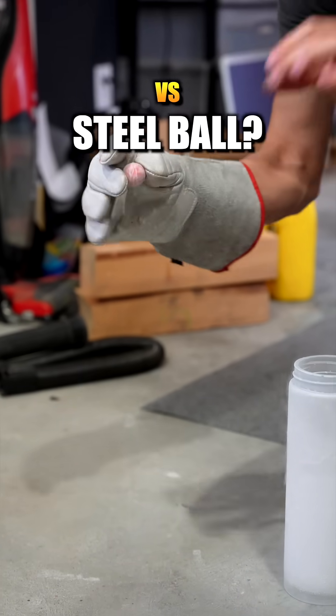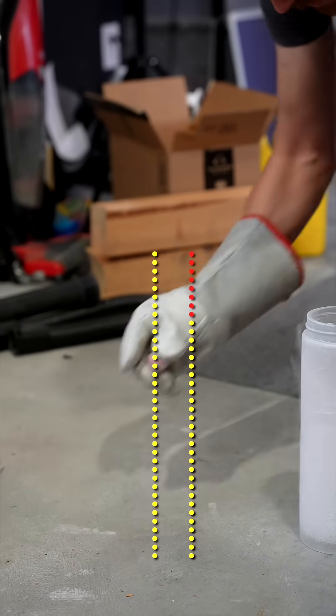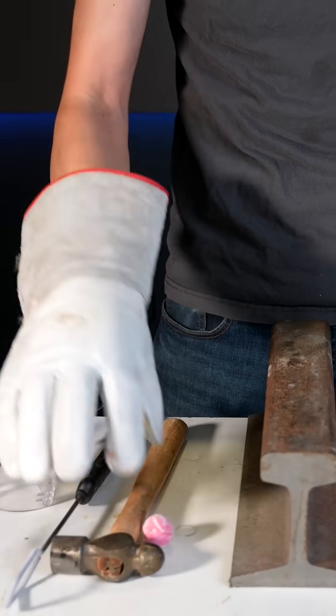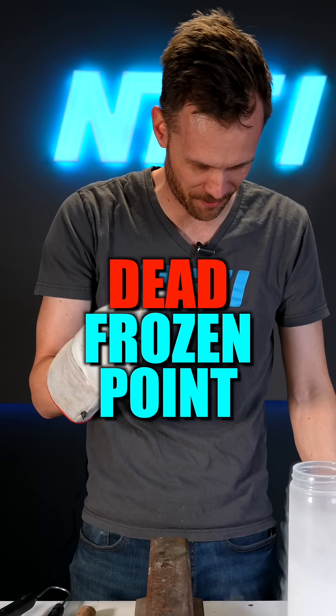Compared to the steel ball? Better. It warmed up a tiny bit and now it has no bounce at all. So there's a bouncy frozen point and a dead frozen point.